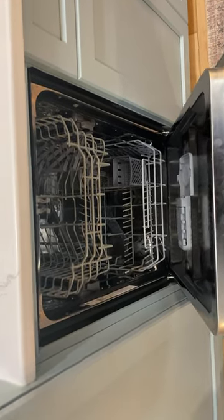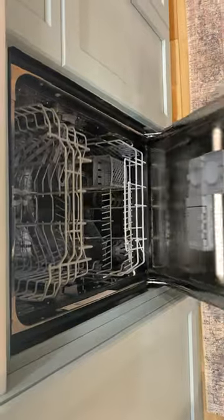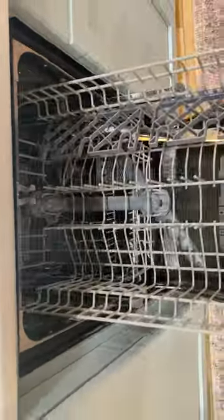Next we have the dishwasher. It's a little unorthodox. Again, another European model because it was a 24-inch base, which was — we try to maximize the kitchen space here.